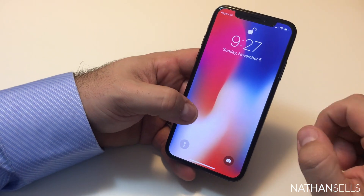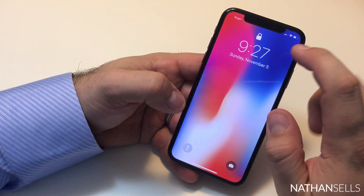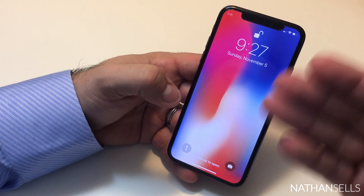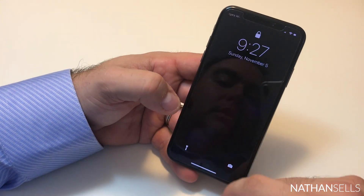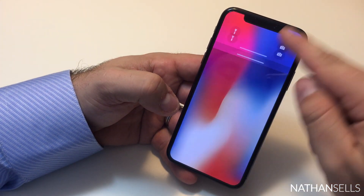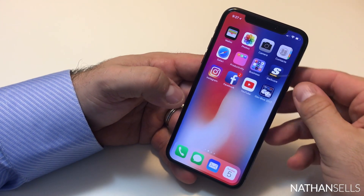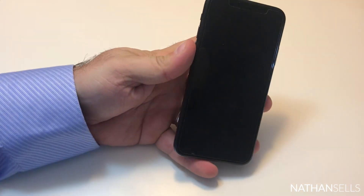is much larger on the X. You'll notice that if you tap the phone to wake it, it's locked, and then it becomes unlocked — that's because the phone is recognizing my face as we speak. All I need to do once it unlocks is swipe up and it unlocks.